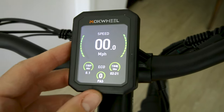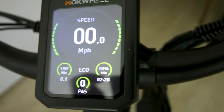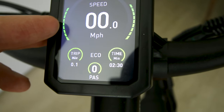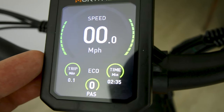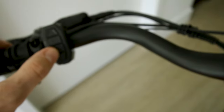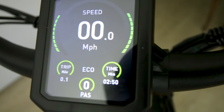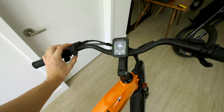Beautiful display. We've seen this on the Mach Wheel Basalt — this is the Asphalt color display. Shows you your battery here on the side; that second battery indicator would be if a second battery is added, I believe. You can just tab through your pedal assist modes from zero up to five. And don't forget about that horn hidden down here.